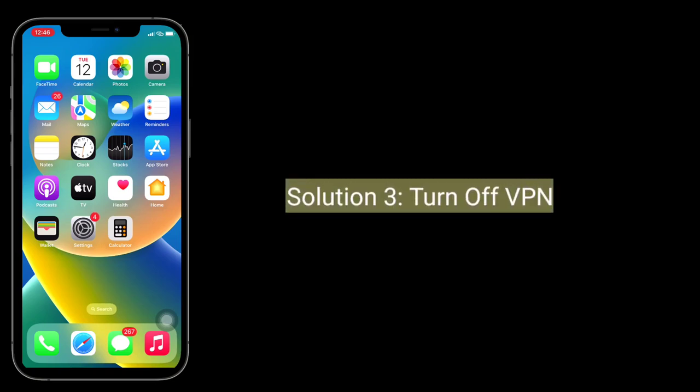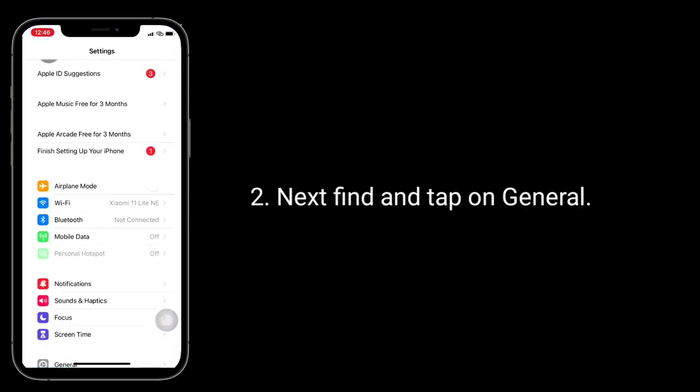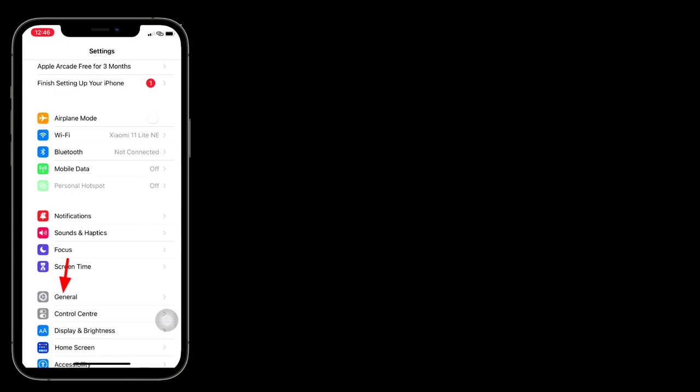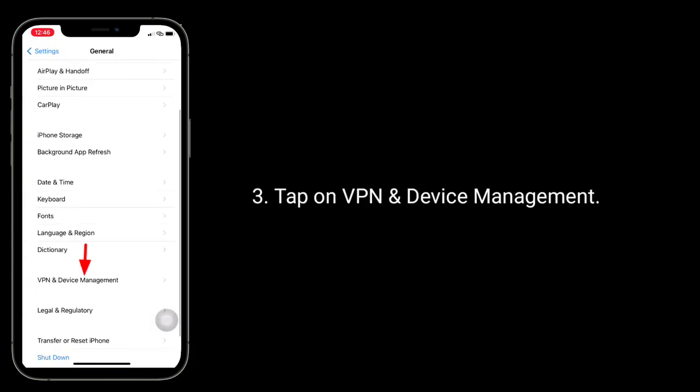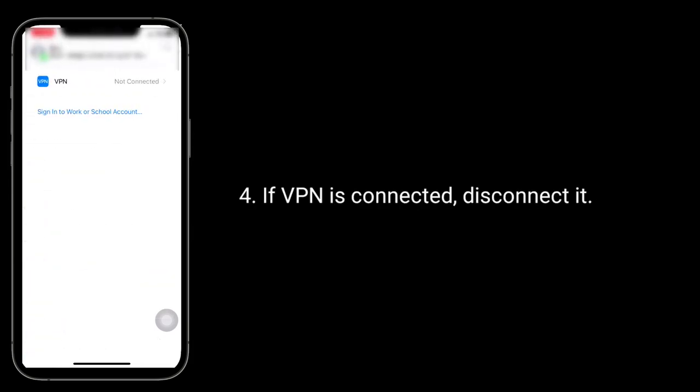Third solution is turn off VPN. To do this, go to the Settings app, next find and tap on General. Tap on VPN and device management. If VPN is connected, disconnect it.